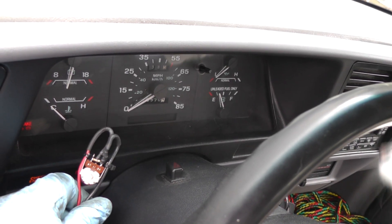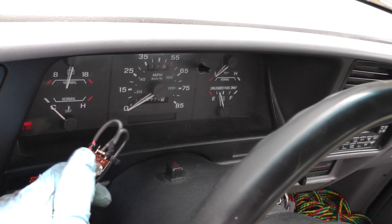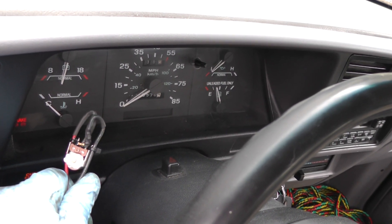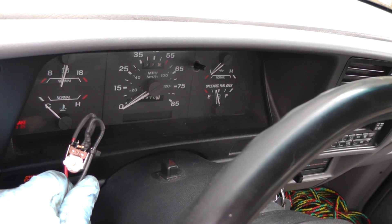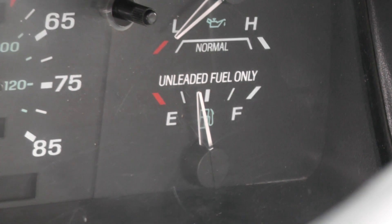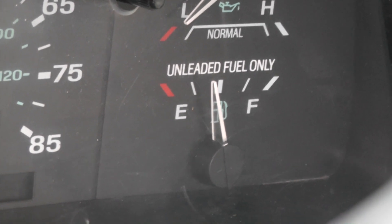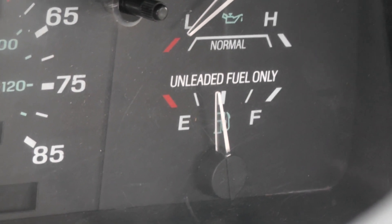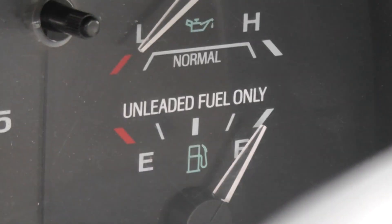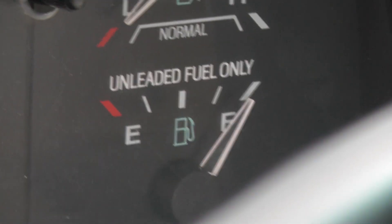Now I'm going to turn the pot clockwise. It's definitely coming up — the slosh module has a long delay on this thing. Right now I've got it fully clockwise and we're reading a quarter of a tank, and it's still climbing. You can see it slowly coming up — we're about a quarter of a tank, between a quarter and a half, now almost about seven-eighths, pretty close to full.